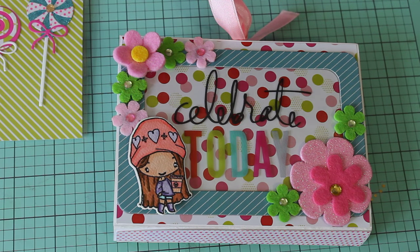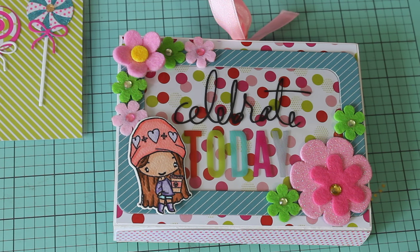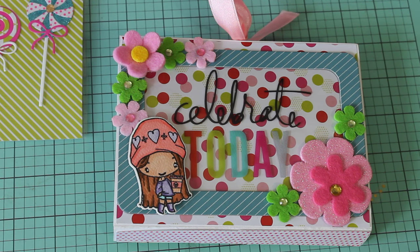Hey guys, Erica here, ScrapDiva29. Welcome back to my channel. I am coming on today with a quick project share. I have been working on a flip book for somebody and I just wanted to share what I made. So let's go ahead and get started.